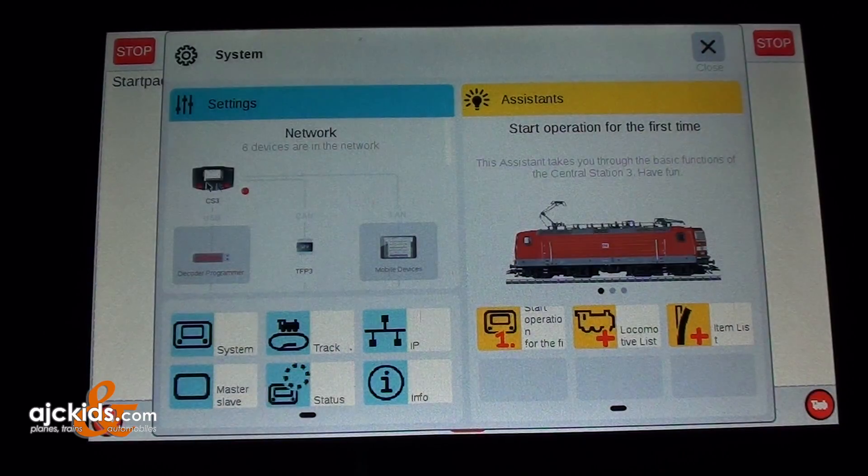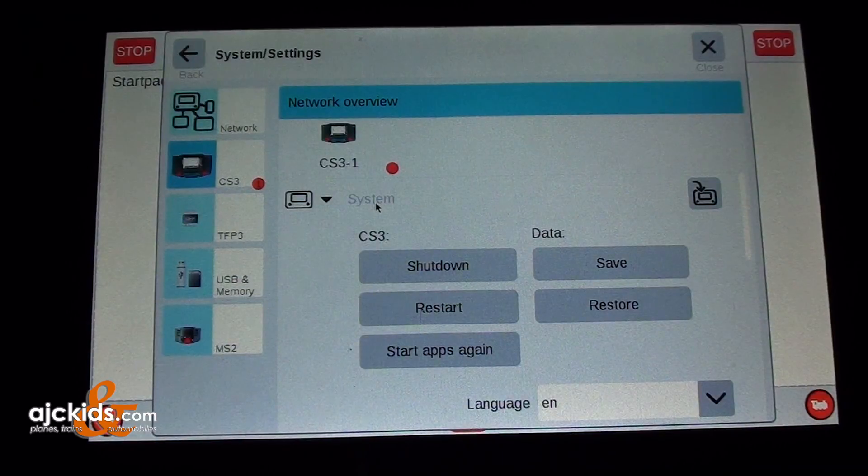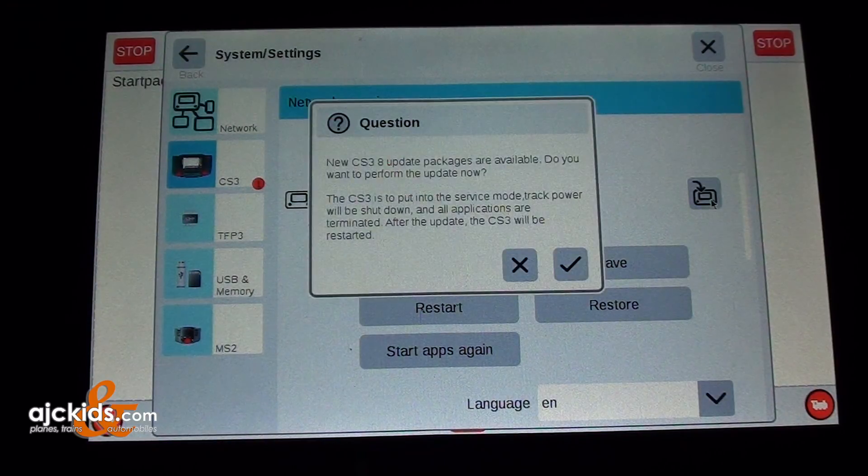Click on it and now you see a red dot by the Central Station 3. Click on it again and you can tell there is an update available for the Central Station 3, again indicated by the red dot. Click it, and next we click on the download icon — the arrow pointing at the Central Station.